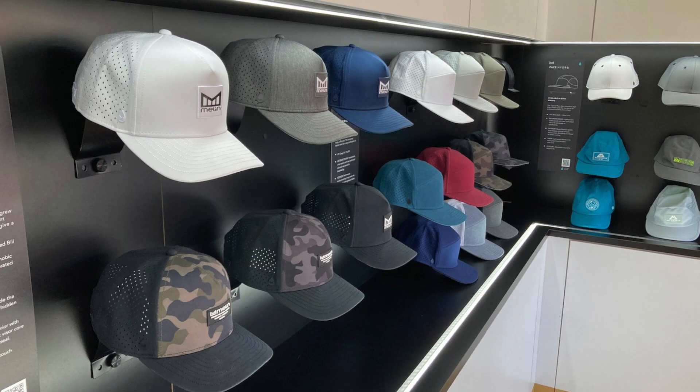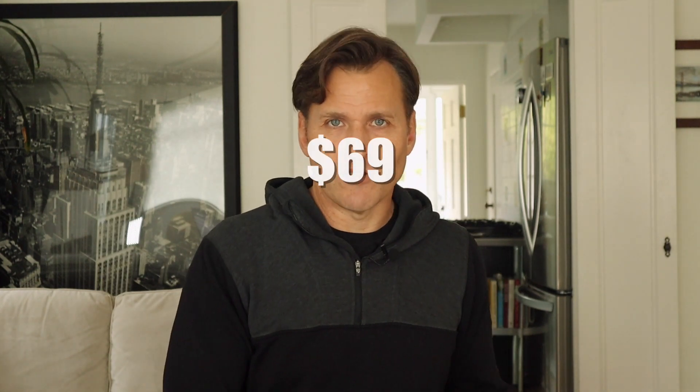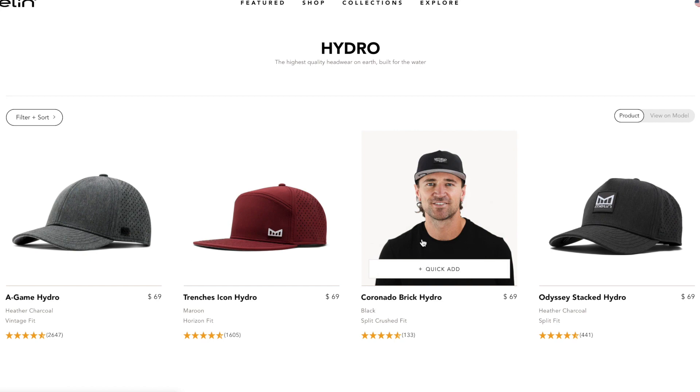Do they have a store or is everything online? They started a flagship store in 2022 in Laguna Beach, California. One Saturday I went there about 10:30 just to grab these hats and it was crawling with mostly guys trying tons of different hats on, running out to show their girlfriends or wives. I understand why — hats start at $69 a piece, and if you're used to paying 25 bucks for a hat, that's a lot of money. People want to make sure they're buying the right one.